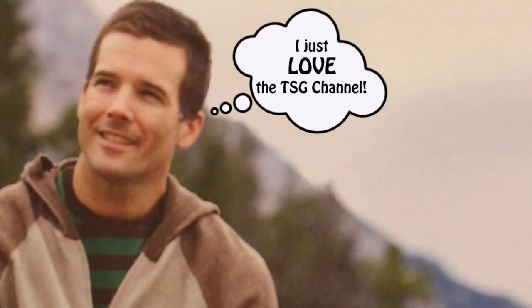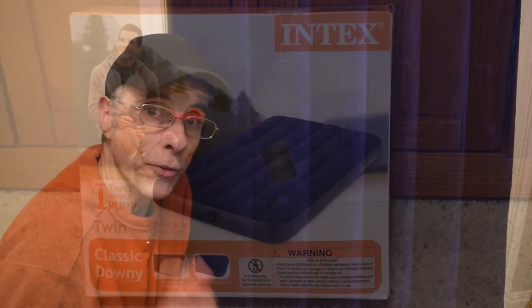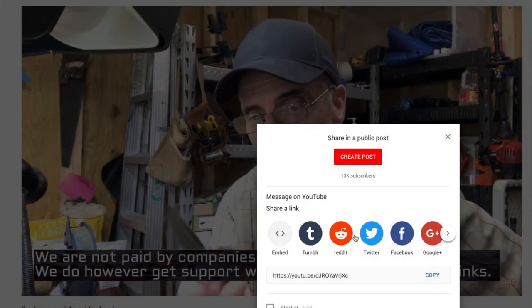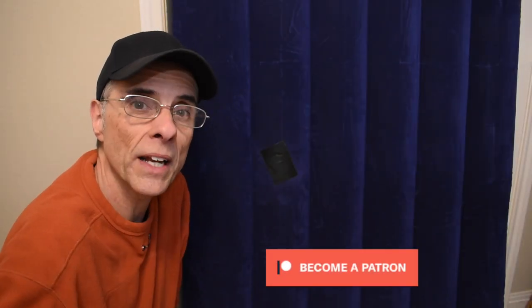Thank you — that's all we have for you today. Don't forget to share this video, because if there are other folks out there with similar situations, they may get real value from it, and you can help them just by sharing. God bless you, God bless America, may America bless God — we'll see you next time.